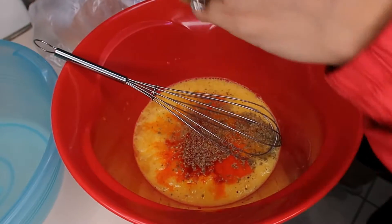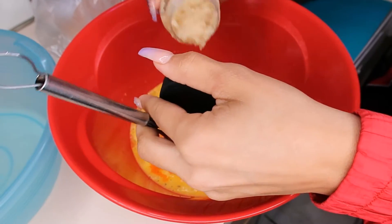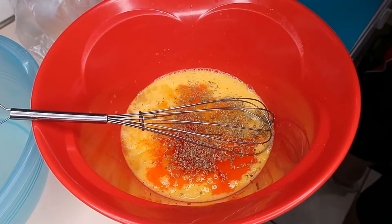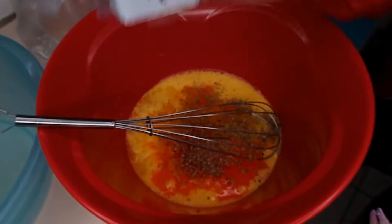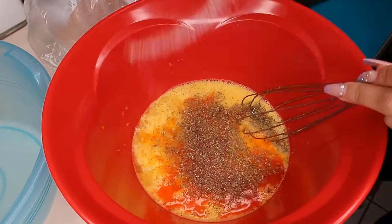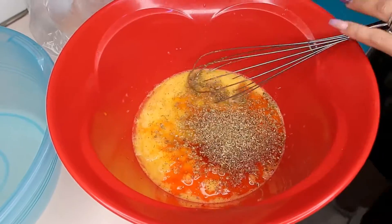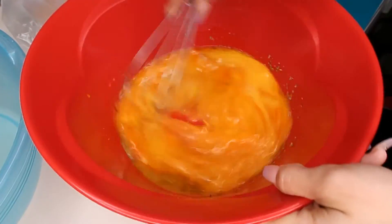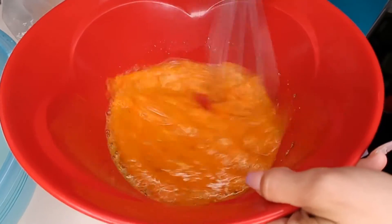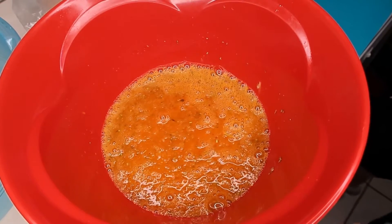Garlic — it's a paste. You just pour it in just like that. Black pepper, salt, and oregano. Okay so we're gonna whisk it all together, and then we're gonna add the chicken in here and let it sit while the water boils for the pasta.